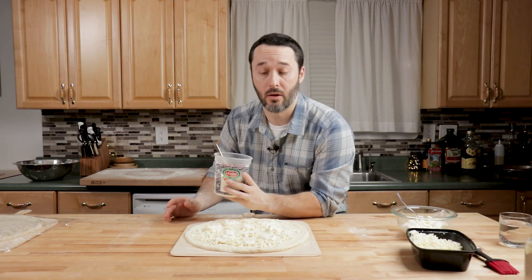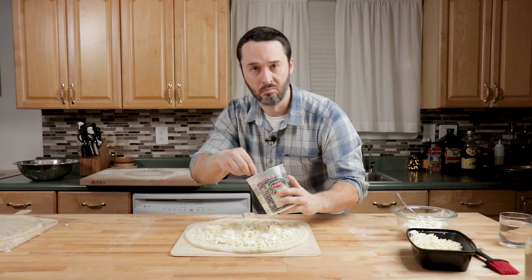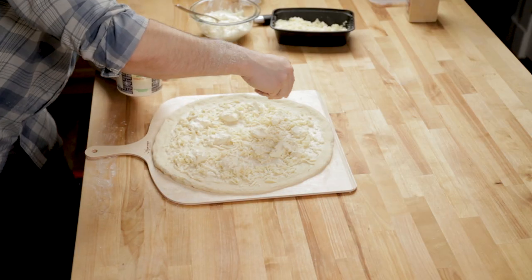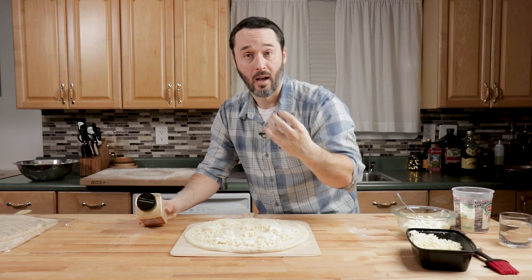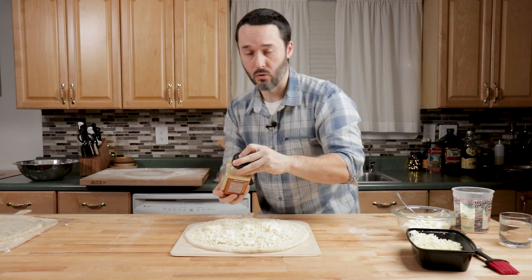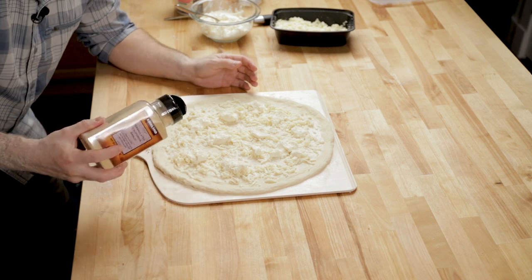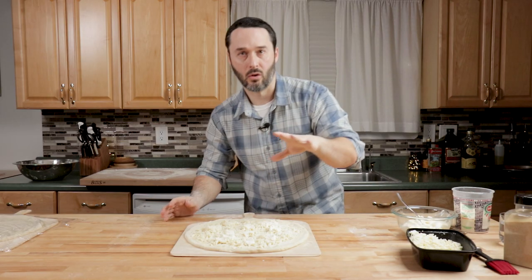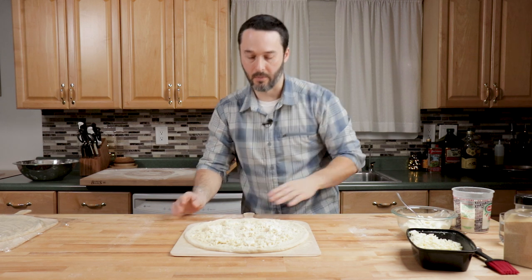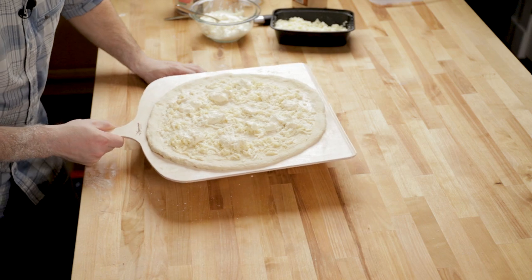If you weren't using Pecorino Romano, I'd recommend you put a little bit of salt on it too. But Pecorino is very salty so you don't have to do that. I'm using garlic powder because it tastes more the way I want it to taste — if you want to use regular garlic, you can; we're using regular garlic in the spinach one. Just don't go crazy — probably like a quarter teaspoon there. And the final thing: make sure your pizza is moving on the peel, because you've got to be able to launch it.